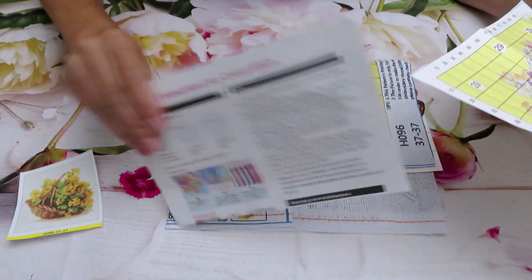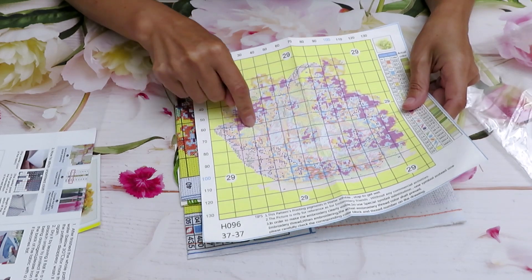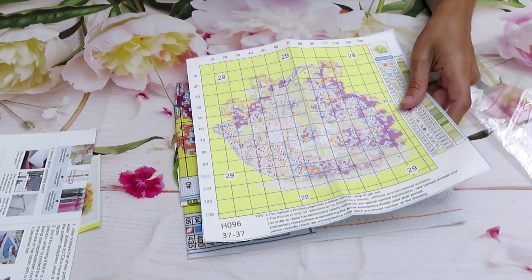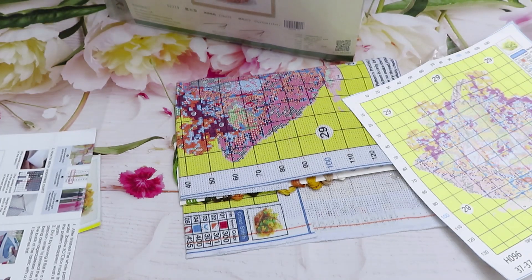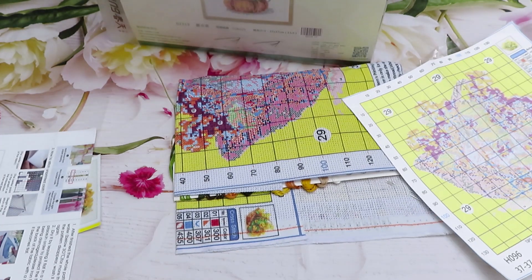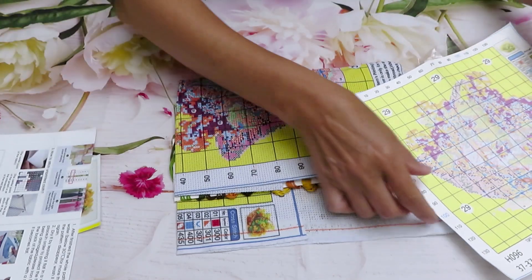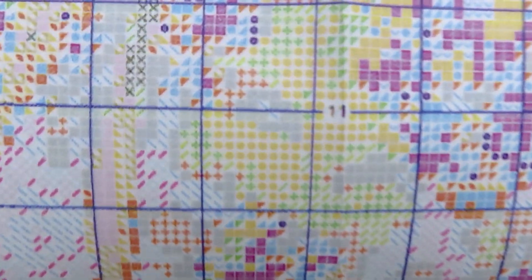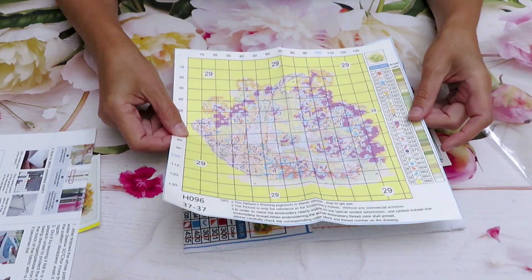The instruction is so tiny, tiny — you cannot read anything. If something happened to your canvas — water got on it or something — you would never figure out how to stitch from this pattern. Let me show you a comparison. This one is tiny as well, but at least it's printed nice and clear. The other one has colors that are fading away, and the blocks are very similar in color, making it very hard to work with.